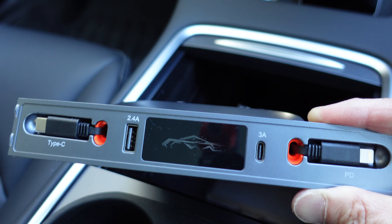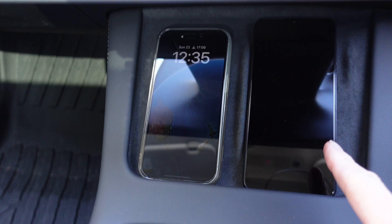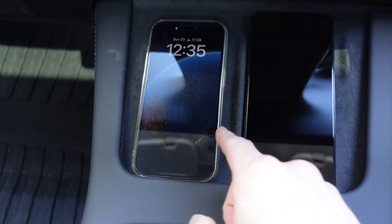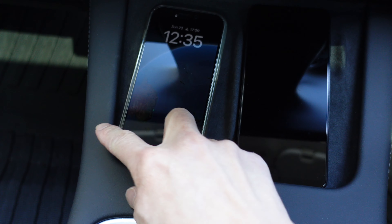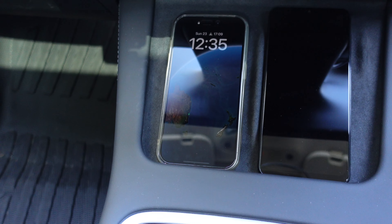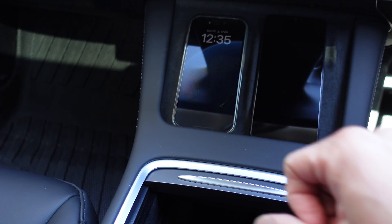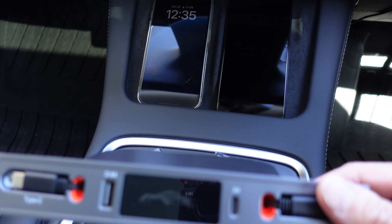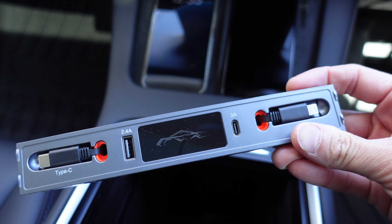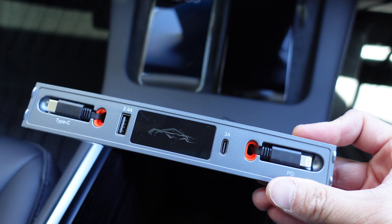The Tesla Model 3 and Model Y already comes with a wireless charging pad, as you can see right there — I've got two phones sitting there and you can charge both sides. However, you may find that your passengers want to use their phone during the drive, and it's a bit hard to use the phone while sitting there charging. So this is where something like this comes in very handy — you can use the retractable cords to power their devices and charge at the same time while they're using the phone.